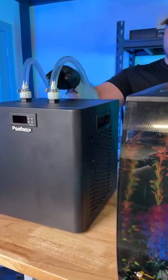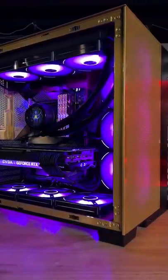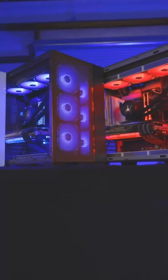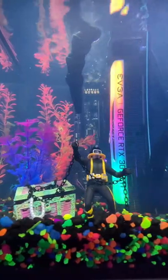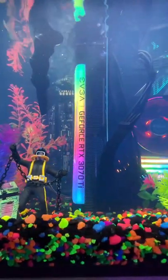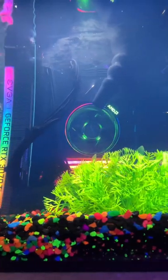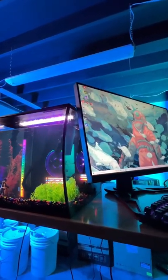Before we power this on and show you the finished shots, we want you to know that we not only build PCs for amazing people like you, we also let people win them every single month. Let's let it rip. Now that this thing is done, let us know — would you rock a fish tank PC? Also let us know if you'd like to see some testing; we'd love to show you how it performs.